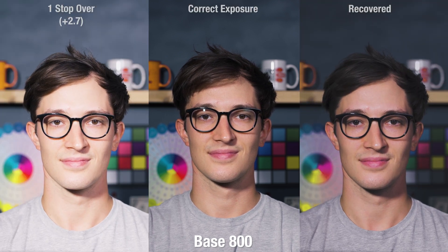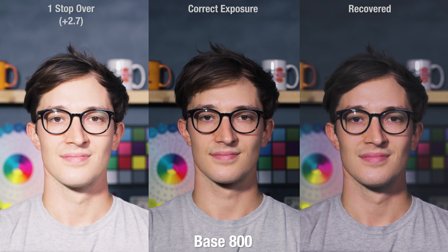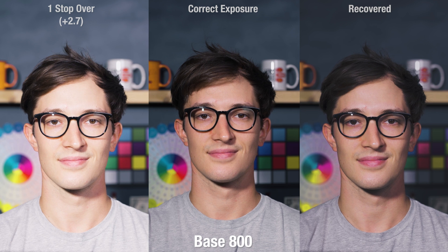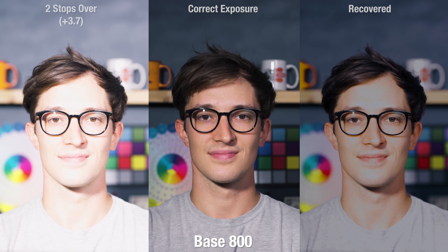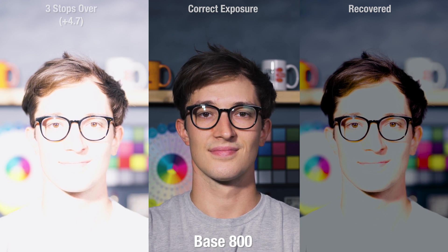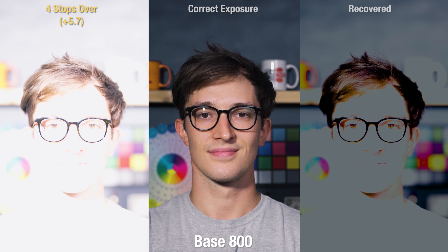Now for the overexposure recovery. One stop over and we're already off to a rocky start — this is the most the highlights will recover, and what's left after bringing those down is hard to work with. Keeping the color on my face is really finicky; I've already had to desaturate and pump some magenta in. Two stops over — keep in mind that's actually like 3.7 stops overexposed in camera — we have large amounts of info loss in the highlights, which are totally irrecoverable. Three stops over, this image is toast. The background is still kind of intact, but this is an experimental film at this point. I'm going to stop this test at four stops over because there's nothing to gain — we're past the point of no return.